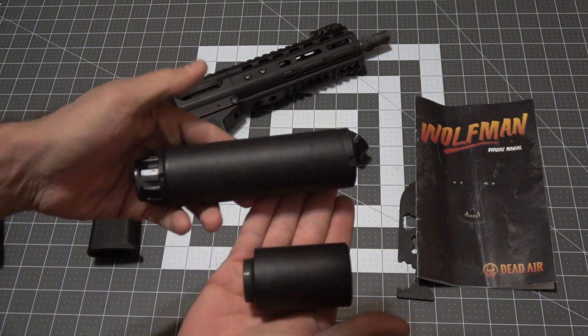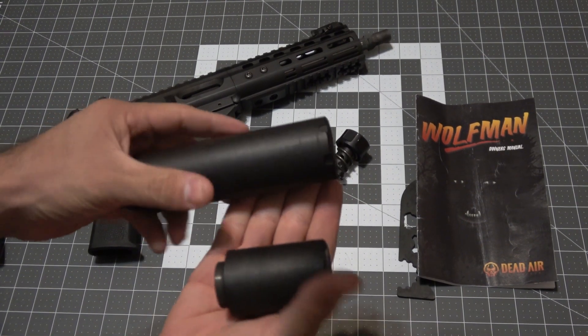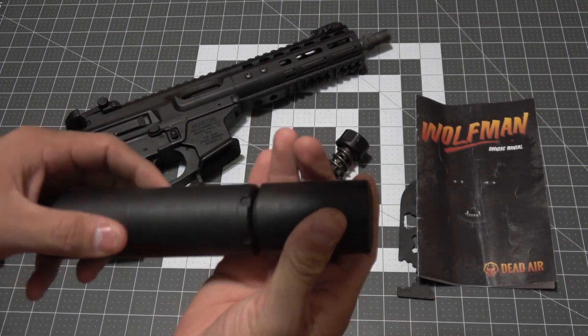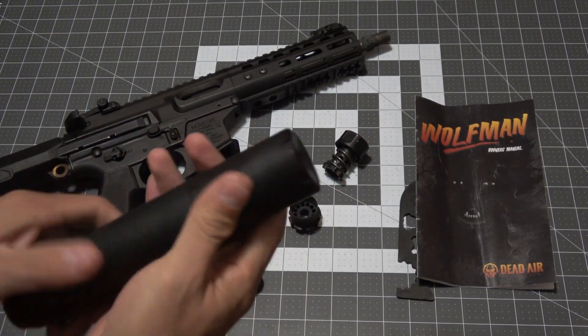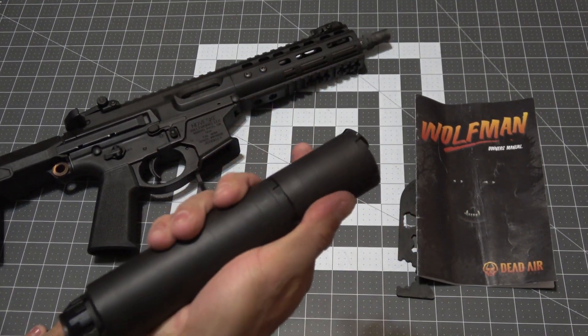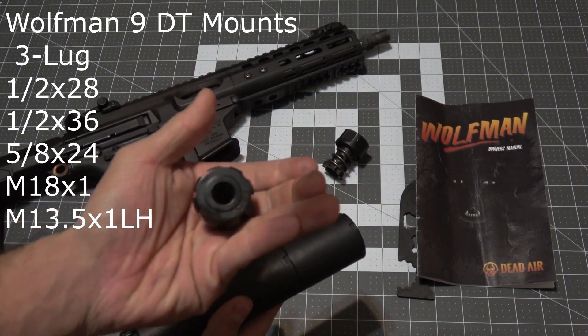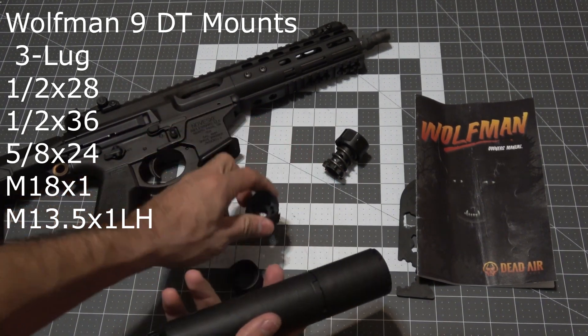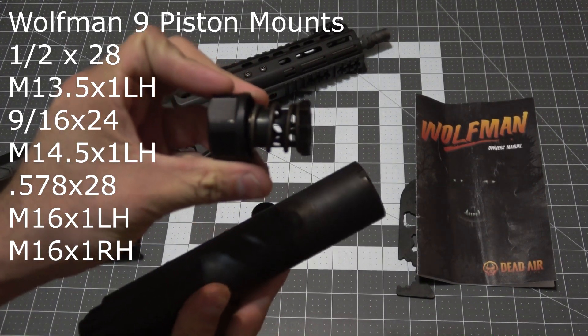To change between the long version and the short version, just screw the shorter section on and off of the main body. The Wolfman comes with a direct thread mount in 1/2x28 and many different thread adapters are available for your specific host. Also available are piston assemblies to use the Wolfman on pistols.